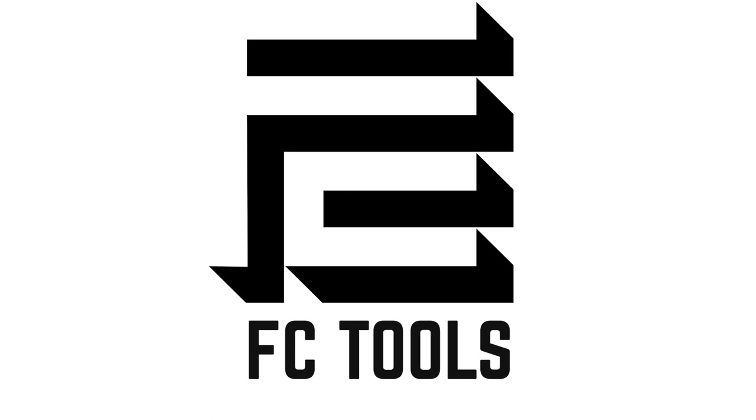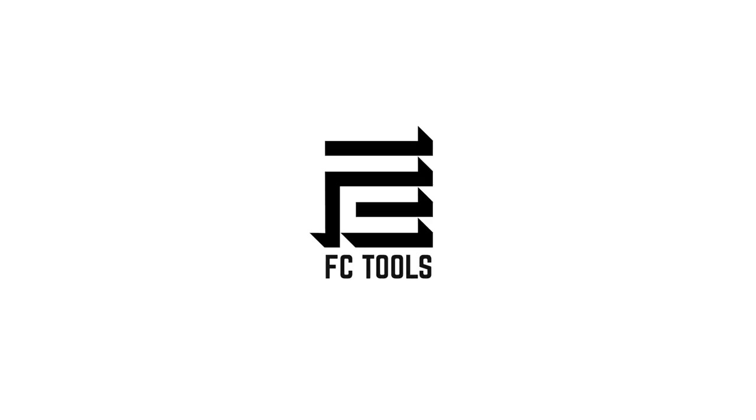We hope this small video shows you the benefits of the FC hinge jig that you can order online at fctools.co.uk.